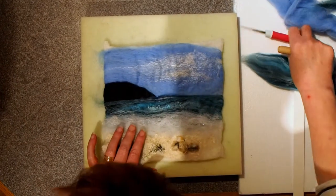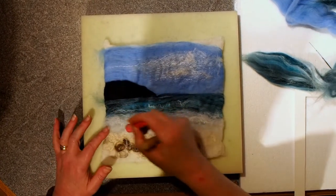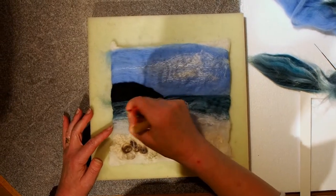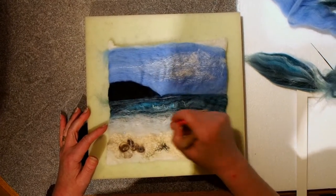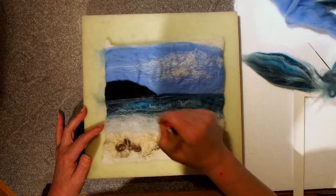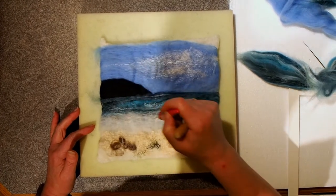Then I'm just going to push this down a bit. Because it's the nylon, it's not felted properly, which is fine — I didn't want it to. It just provides a bit more depth. But I'm just going to felt it in a bit more in places just so it's fully in.